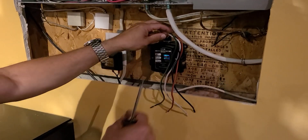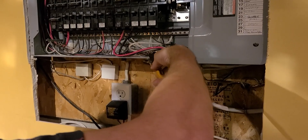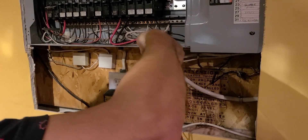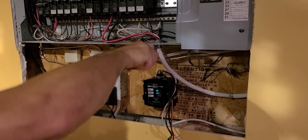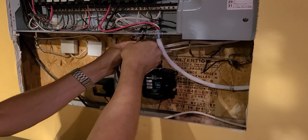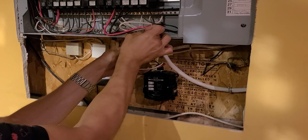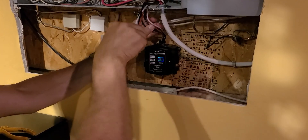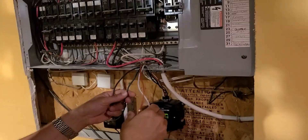Pop out one of the knockouts in the bottom of the breaker panel, then feed your wires up through. Make sure you have enough wire to reach where you'll insert your breaker.